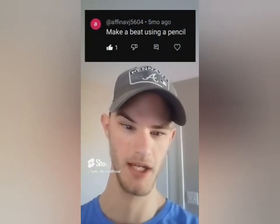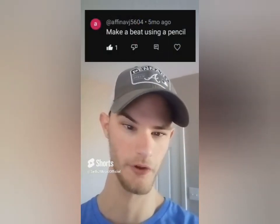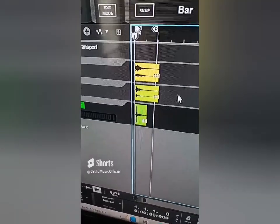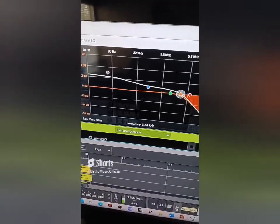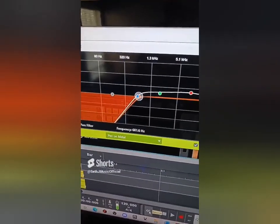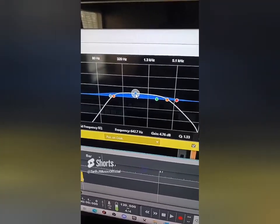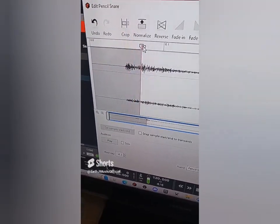Let's see what type of music we can make using a pencil. Let's import our three sounds and crop all three. Let's add some lows and cut off some highs for our kick sound. We're going to do the exact opposite for our hi-hat sound. Let's boost the middle frequencies of our snare sound and export all three sounds. It's reasons like this why we would bang our pencils against literally everything at school.